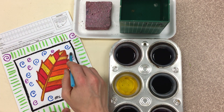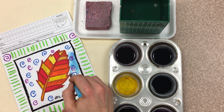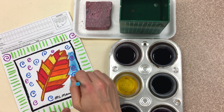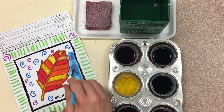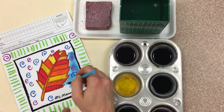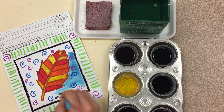Now, there's no scrubbing in painting. We're not cleaning our papers. We are painting our papers. So we're using professional brush strokes, going back and forth, back and forth.